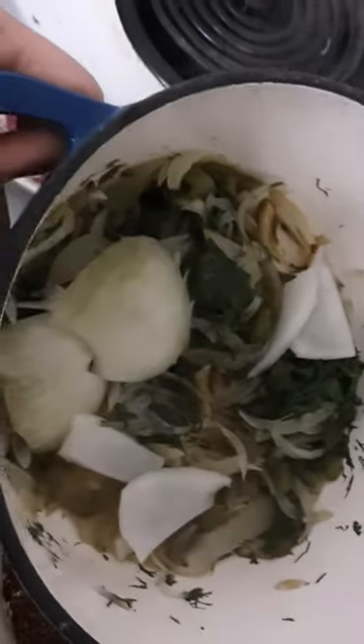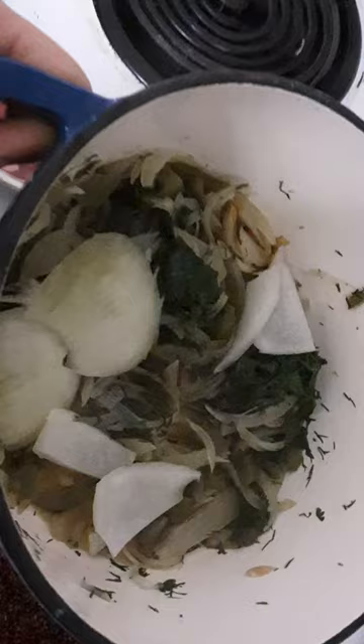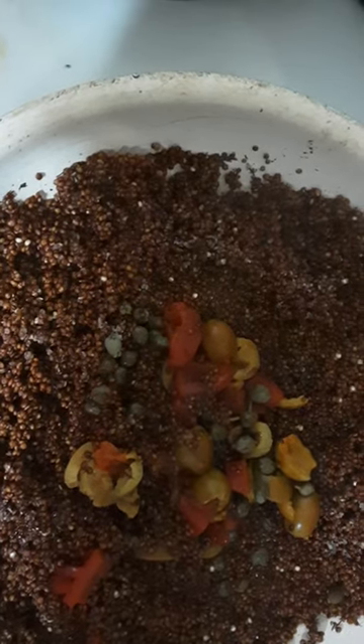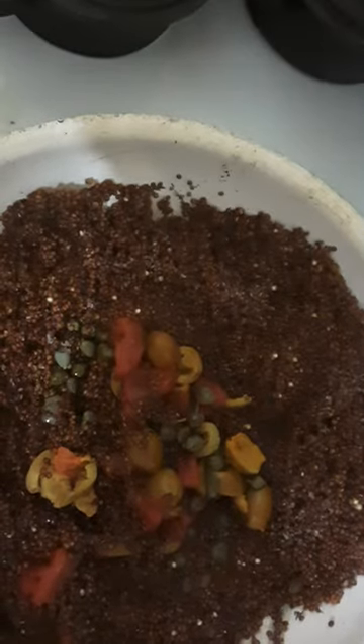I'm going to throw in my already onionized condiments — what I call my sofrito. I'll be right back. Okay, so now I am going to throw in my sofrito, my homemade sautéed sofrito, into this beautiful dish.